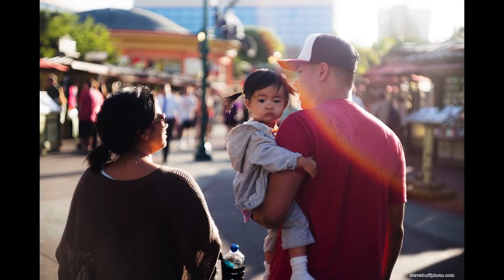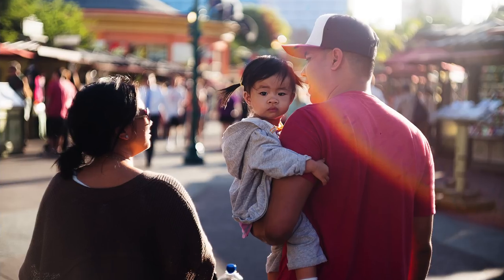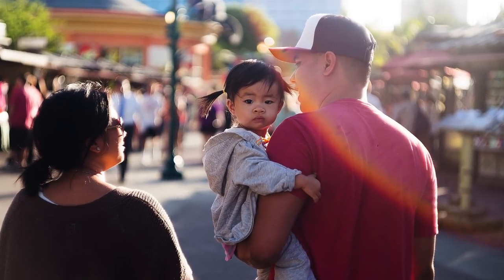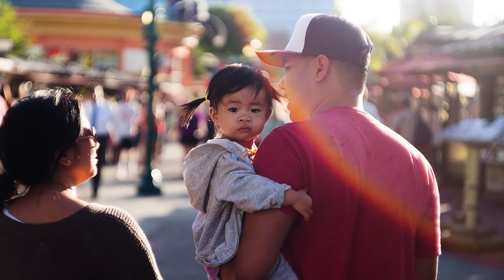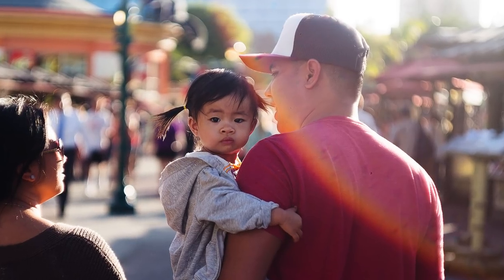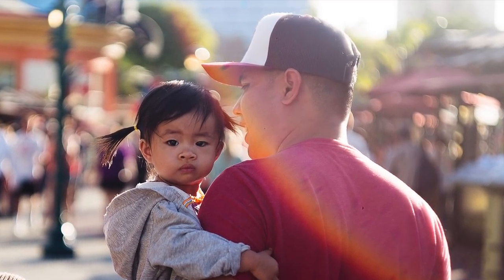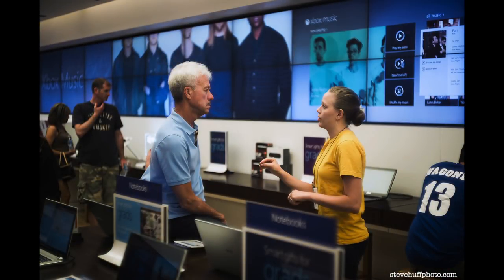This was a shot at Disneyland. You can see this lens will flare in the sun, but it adds to the image in my opinion. This little girl was curious what I was shooting with — she's probably never seen a camera like that. She was probably wondering why this bald guy behind her was taking a photo. But I like to get shots like this that show reactions in the faces.